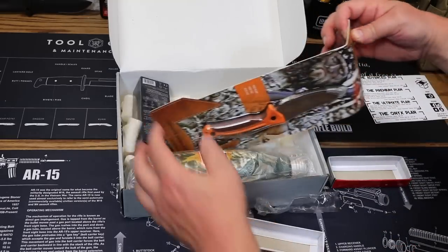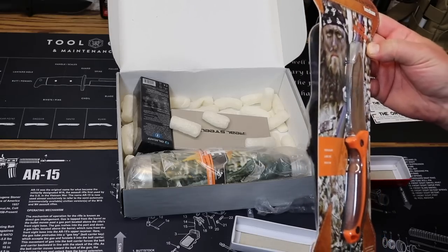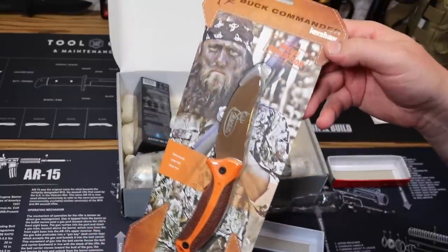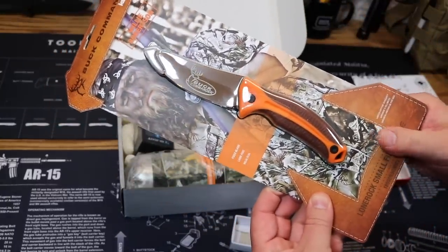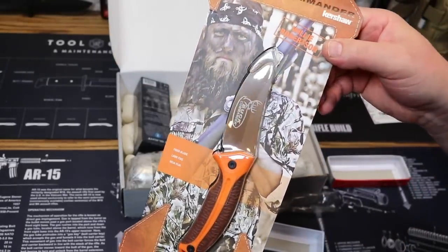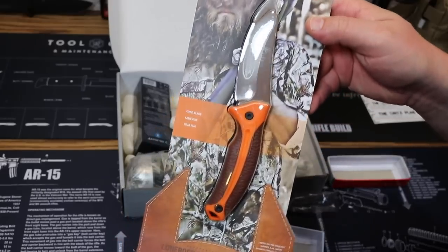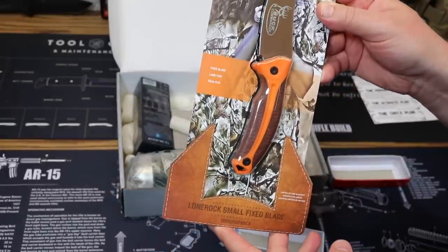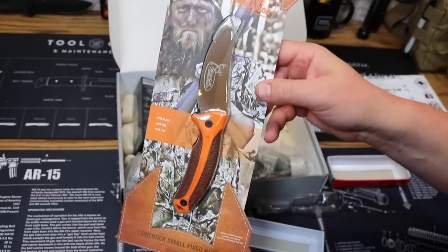Coming up next, we have from Buck Commander and Kershaw the Willie Robinson fixed blade knife with sheath. If you've ever watched Duck Dynasty, you'll know all about the Robinson family. Not only are they the owners of Duck Commander, they are also the owners of Buck Commander. Under that brand name, in partnership with Kershaw, they make a lot of awesome knives. This is the Kershaw Buck Commander Lone Rock small fixed blade knife. Price on that is $21.47.